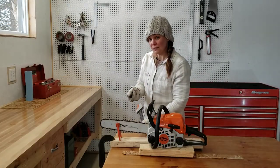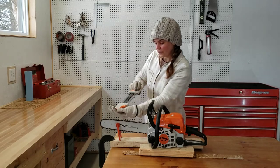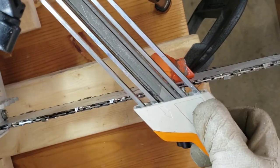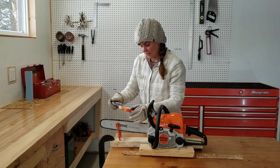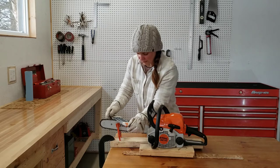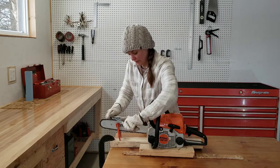Once you've gone all the way around your chain and you're back to your starting point with the two left-facing cutters or your mark that you've colored in, flip the sharpener over. Now the angles will still line up with the side of the bar, but the arrow is pointing the other way for your right-facing cutters. Line up to the cutter right next to your two left-facing ones — that's still going to be your marker for when you've gone all the way around. Same as before: keep even pressure and keep the sharpener flat across the top of the chain.